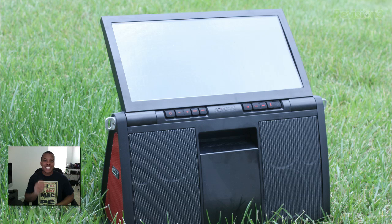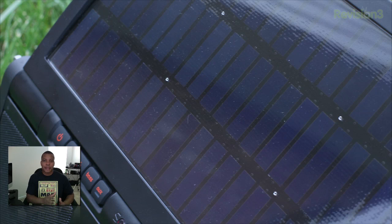Now, the most unique feature of this sound system is the 72-inch solar panel attached on the back. Once you take this speaker outside on a nice sunny day and fold up the solar panel, you'll be able to increase the 5 hours of playback all the way up to 8 hours — keeping the party going for a long time just using the sun's energy.